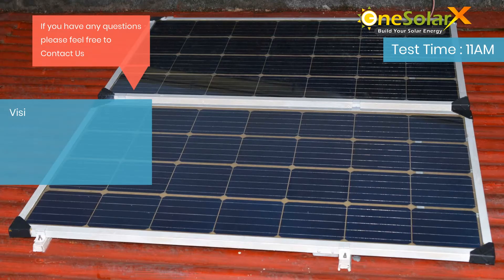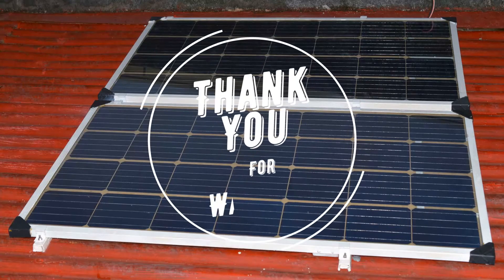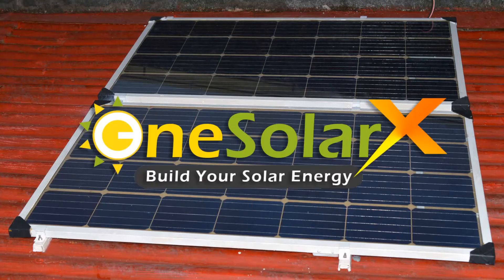You can visit us at www.onesolarex.com or Facebook at facebook.com/onesolarks. Thank you for watching and don't forget to share. May God bless you with wisdom. One Solarks — build your solar energy.